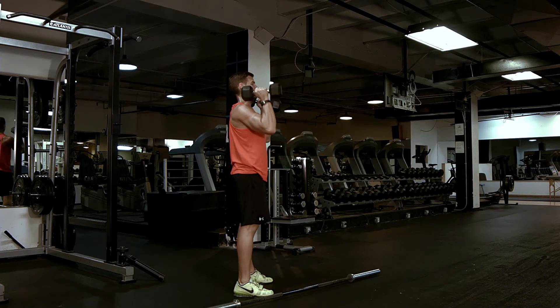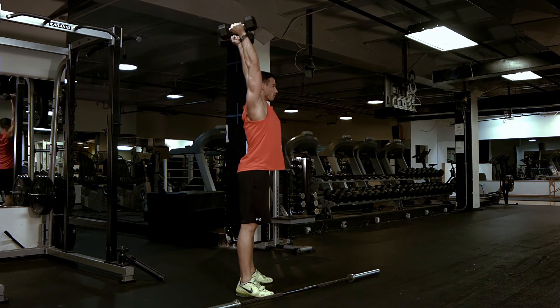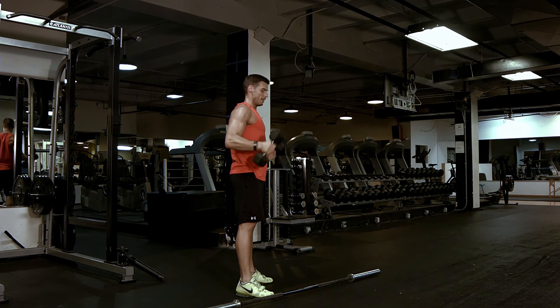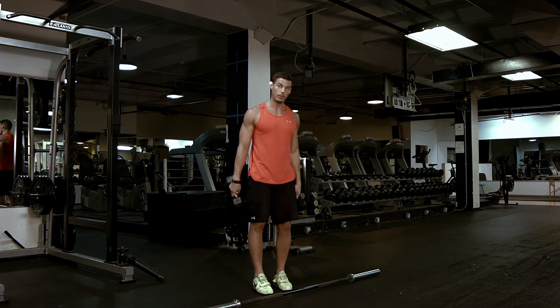From the side: breathing down, breathing out, pressing up overhead, hips forward, locked out. So that is the thruster with dumbbell and a barbell.